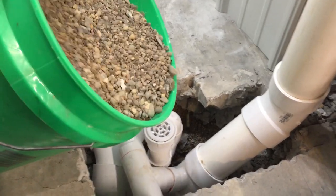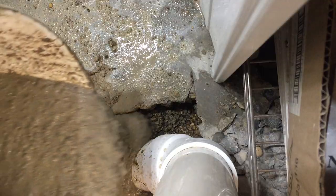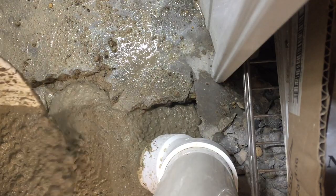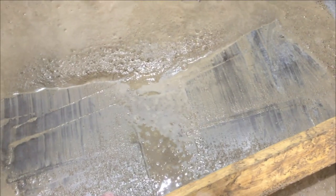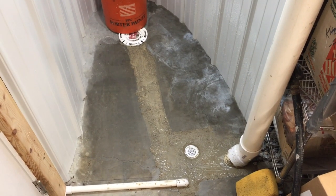Now we'll pour our pea gravel back in. Now we'll mix up a bag of concrete and pour it in. I'll screed it to get it level with the floor. Now I'll wipe up the sides with a wet sponge and we'll let that dry overnight.